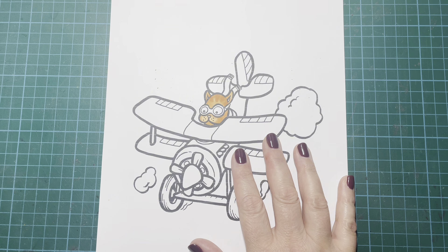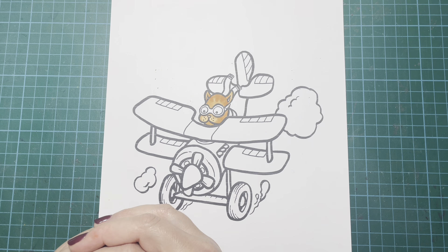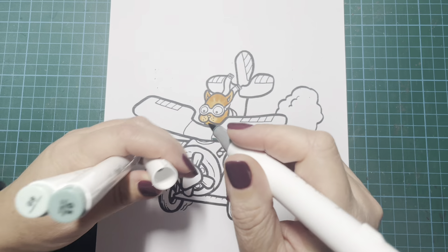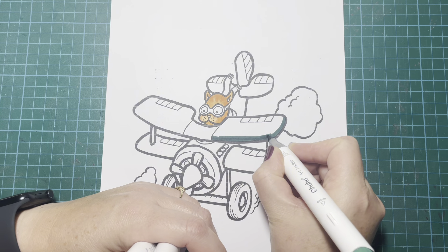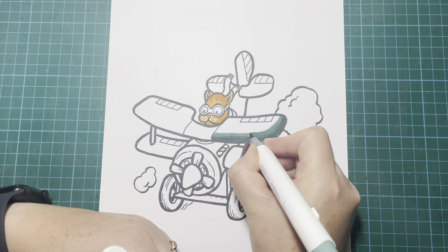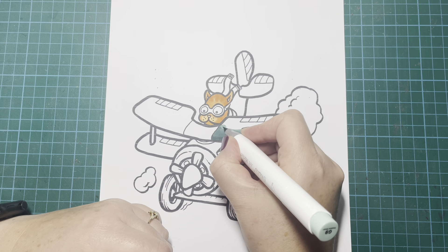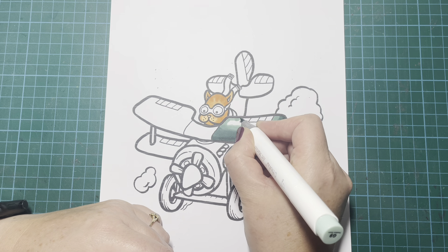Let's go on to his scarf - actually let's leave his scarf and do the plane first. I decided to do the plane in greens and browns. I wanted it to look a little bit like one of those old-fashioned wooden planes. I'm using BG2, G5, and G9 for this. I just felt like green would look kind of cool, so I decided to use green and a little bit of brown as well. I just love RJ Hampson's pictures - they're so cute and fun, and there's always a sense of comedy with them.